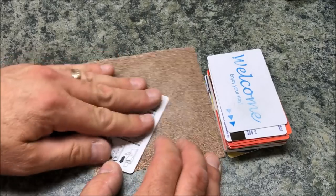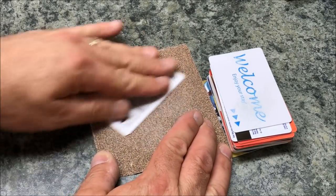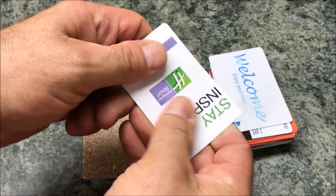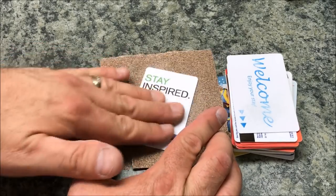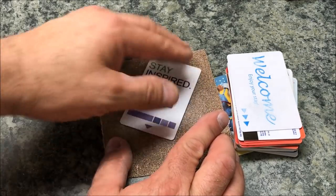I'm going to take my cards and rub each one of them on some sandpaper just to rough the cards up a little bit, and this will give the epoxy something to stick to. It takes that sort of slick shiny edge off the cards. I won't make you watch me sand all of these — I'll go ahead and do it off camera and come back once they're all ready to go.